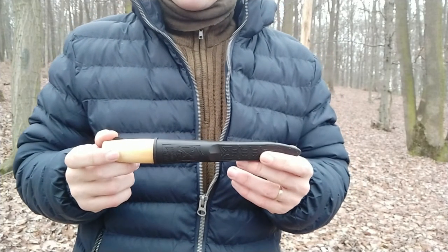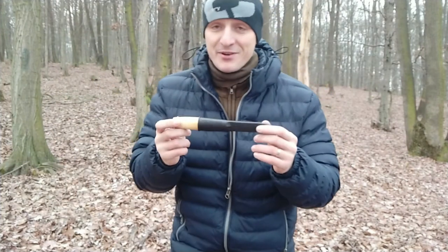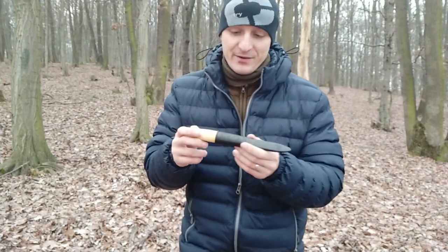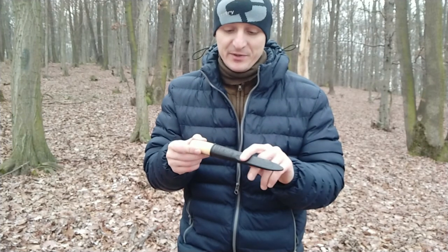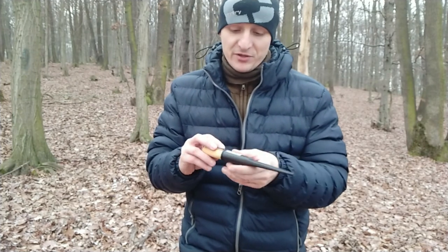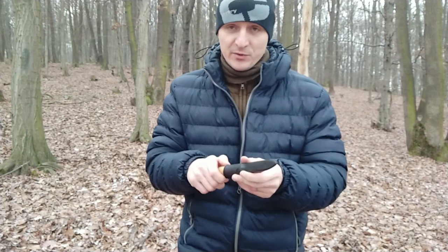Hey guys, so I probably found the ultimate knife I was looking for for the last year. It has a plastic sheath, nothing special, nothing fancy, it works.